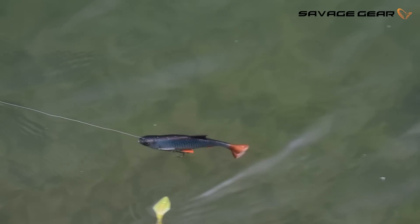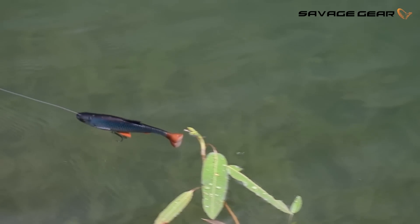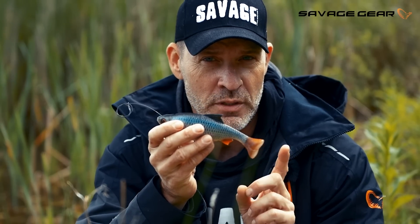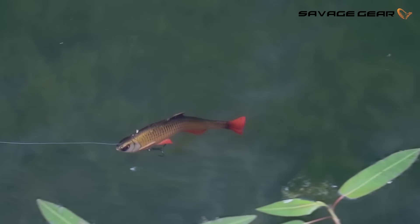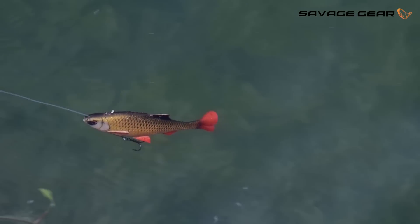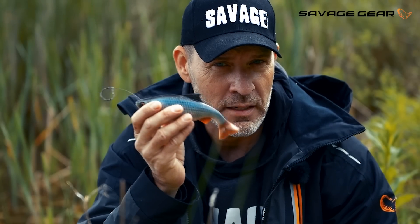Built into the Pulse Tail Roach, you have a large stainless steel rattle. So when you twitch it and pull it, it actually clicks. But when you retrieve it steady, it's silent. You can also choose to put in a glass rattle in the tail, so you have a small clicking sound on retrieve and then the big click on the twitch.